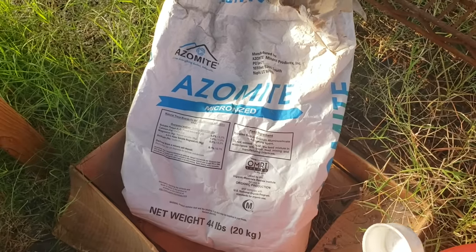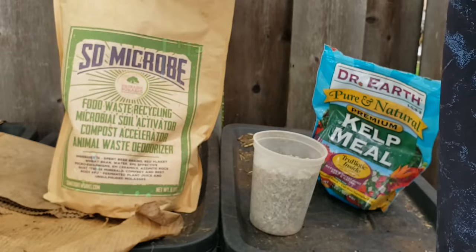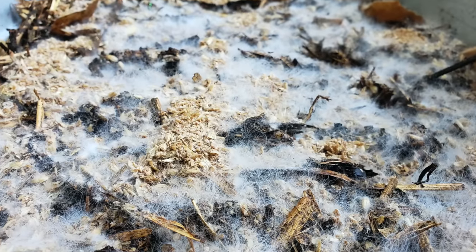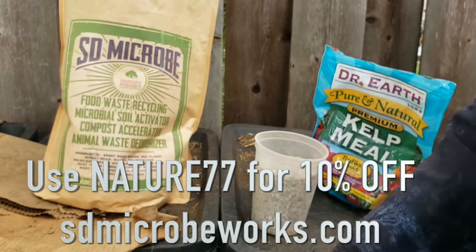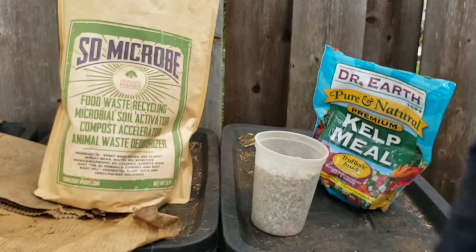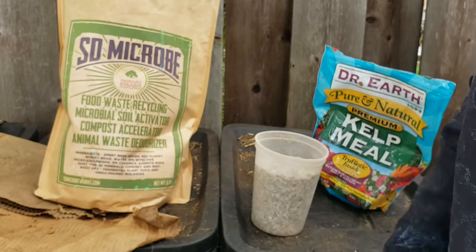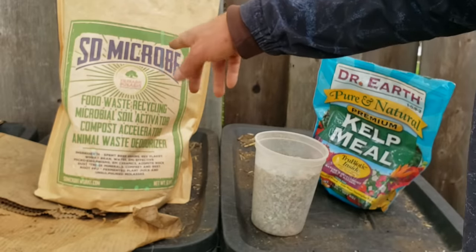Azomite is another great mineral source for your worms and soil. Then I've got SD Microbe Bokashi grain — I'll be making a video about Bokashi composting soon, but you can add this to your worm bins to increase the fungal and biology components. This is the best Bokashi grain on the market; my friend makes it using organic grains, fermented plant juice from beets, and different minerals. A lab even found fantastic beneficial nematodes and all sorts of biology in it.